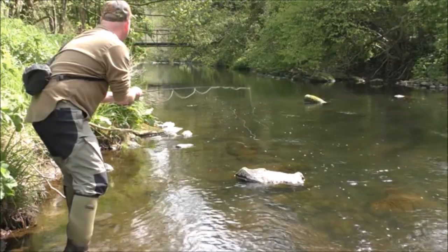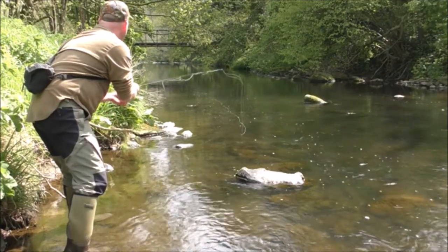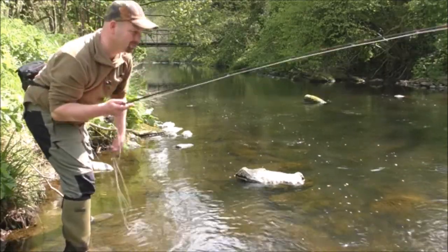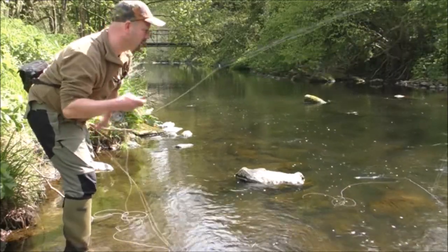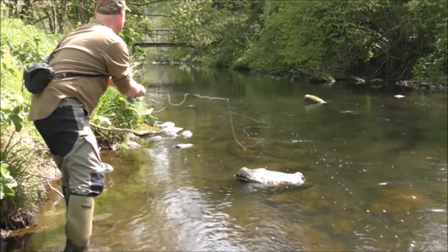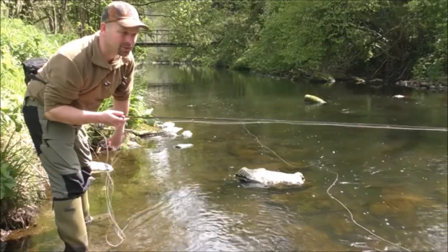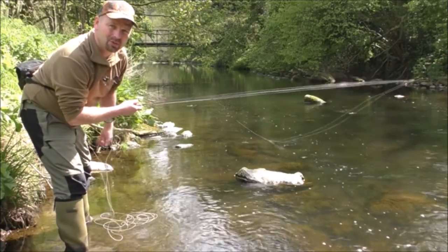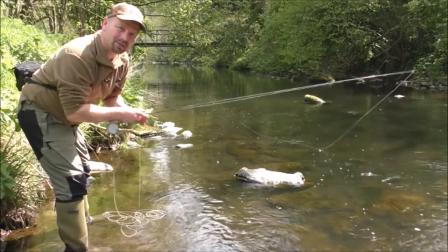Missed it. Missed it again. It's a lot easier to hook them when you're fishing across the river or upstream. Case in point — I've barely missed a fish up to this point, but the minute I start fishing downstream the fish comes and tries to get it and I whip it straight out of its mouth.